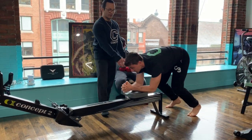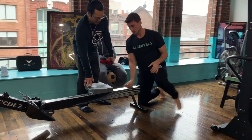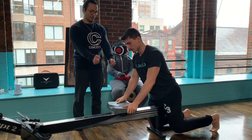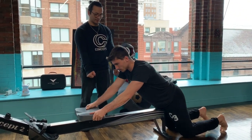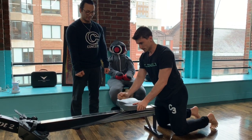To regress it even further, Justin's going to drop down to his knees and do the same position. You can either go hands or you can go with the forearms. Make sure the forearm moves.